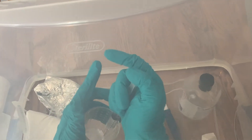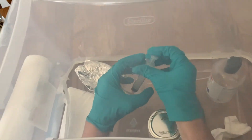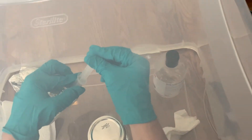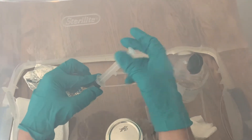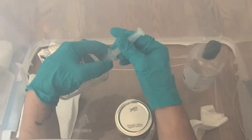On the last draw up, make sure there are no air bubbles in the syringe. You can tilt it upward and push out the air through the top, and then put the black cap onto the syringe. Then you can store it or use it immediately.